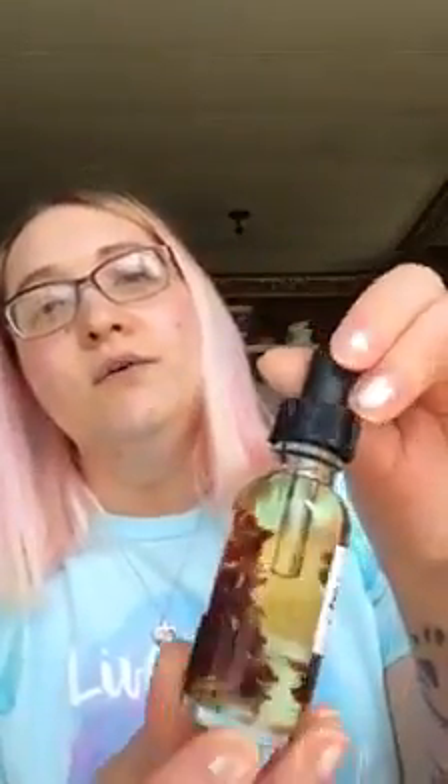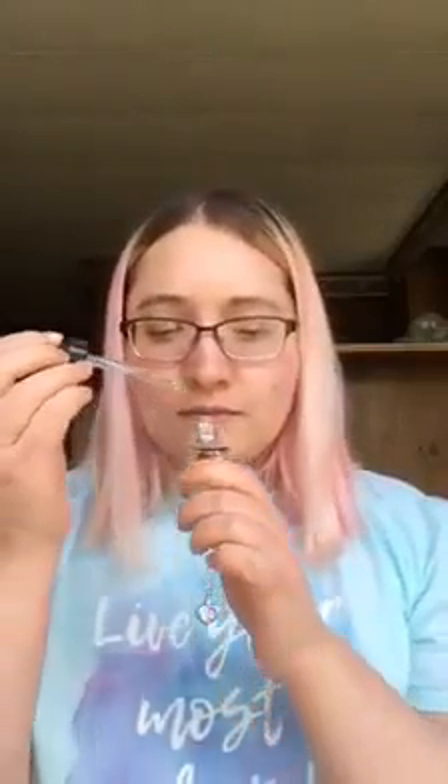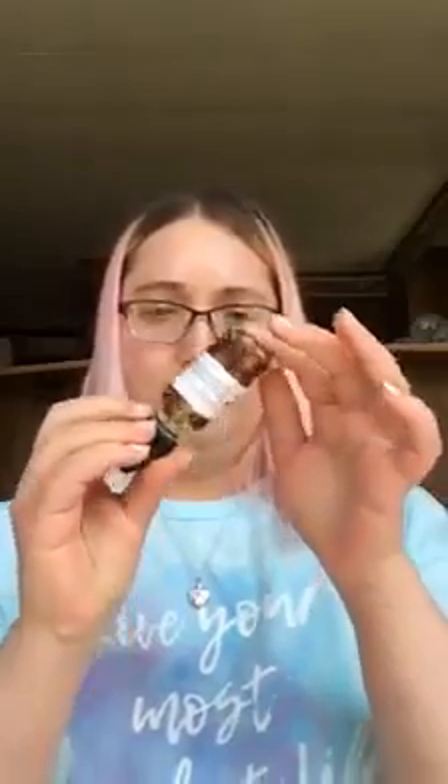The first thing I'm going to show you is the Blush Beauty Oil. Everyone who did reviews has shown you how pretty this is, but I think you really have to see it in person to get the full effect because it really is beautiful. I'm going to smell it — it smells great, it's very very light, not a heavy fragrance at all. It's just a very light floral scent — you can definitely smell the roses in there, but it's really light, not overpowering at all.